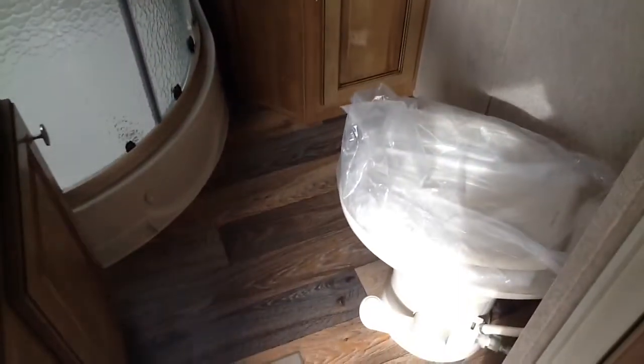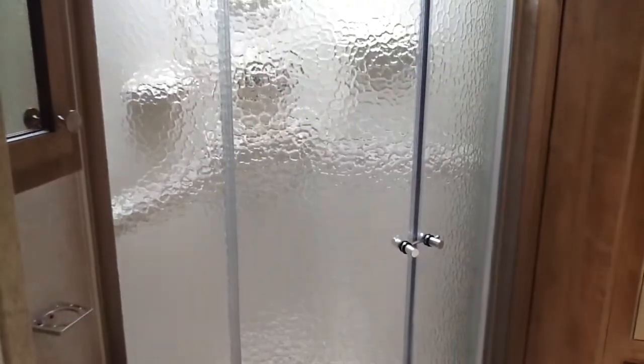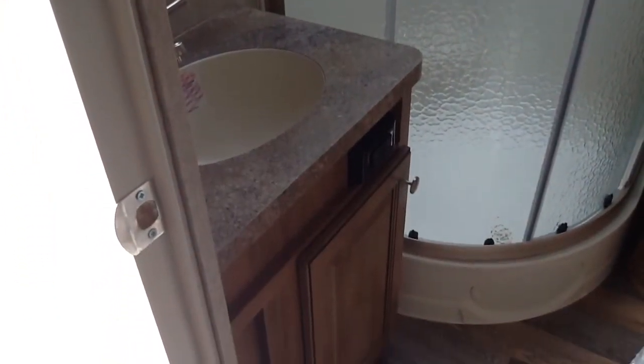The bathroom has a nice linen closet, a foot pedal flush toilet, a glass-enclosed shower, and a nice vanity with a wood medicine cabinet above it and extra storage down below.